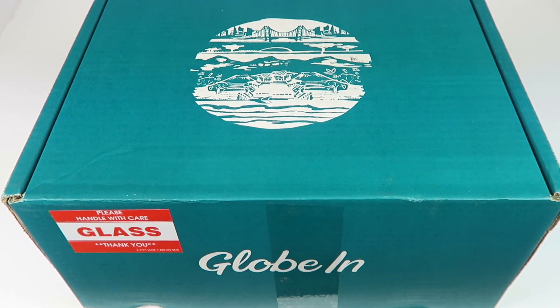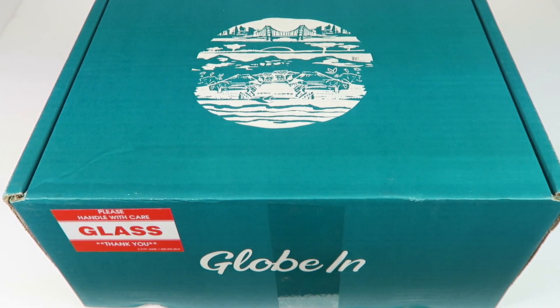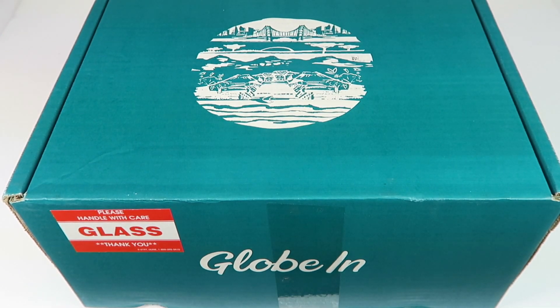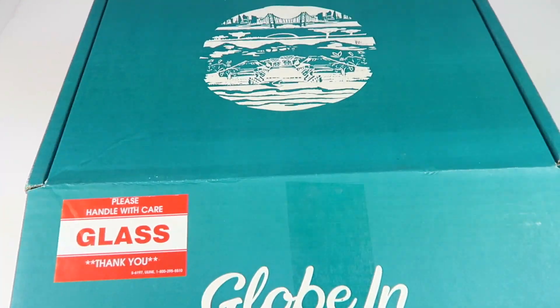Globin is $40 a month. You're going to get an assortment of products from all over the world. It's really cool because you get to find out about the products and where they come from. It's one of my favorite boxes. If you get a three-month subscription, which is going to save you some money, you can use the $10 coupon code in my comments or the description box and save even more money. Check that out.